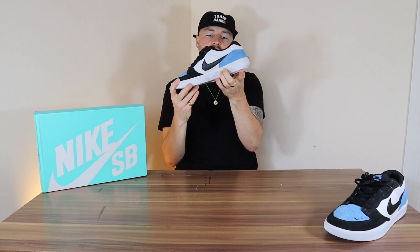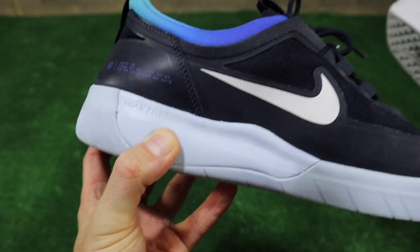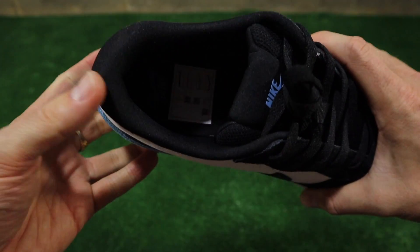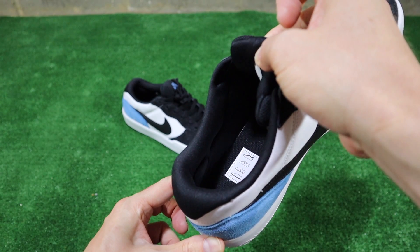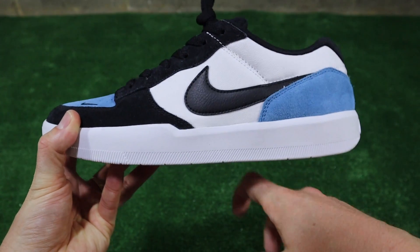It doesn't have the cushioning you'd have on a Dunk on the inside — it's just really firm. The insole doesn't have any Zoom in it, so there's no cushion like you'd get with a Nike SB. It's just a thin insole, so I'd probably advise getting a cushioned insole for comfort, especially with these rock solid soles.